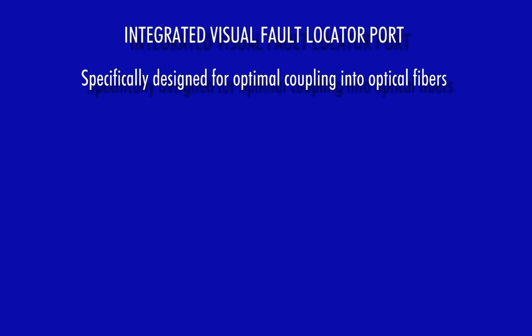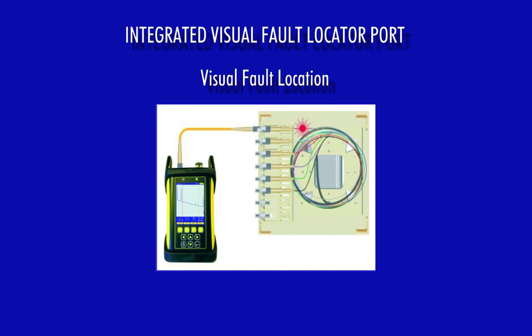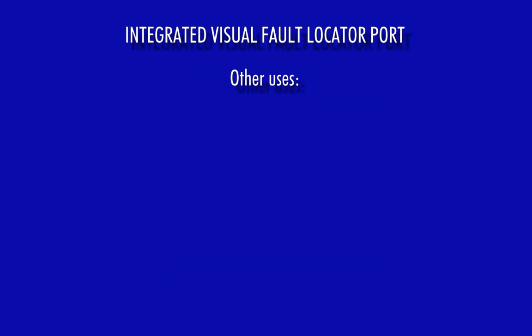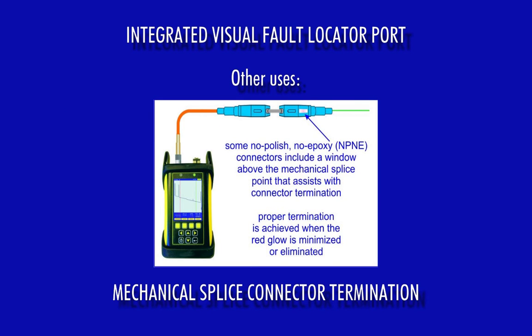Each Owl Trek II OTDR comes with an integrated visual fault locator port specifically designed for optimal coupling into optical fibers. VFLs are useful for quick troubleshooting faults behind patch panels that may be too close to the patch panel connection for the OTDR to detect. Other useful functions of VFLs include visual fiber identification and mechanical splice connector termination.